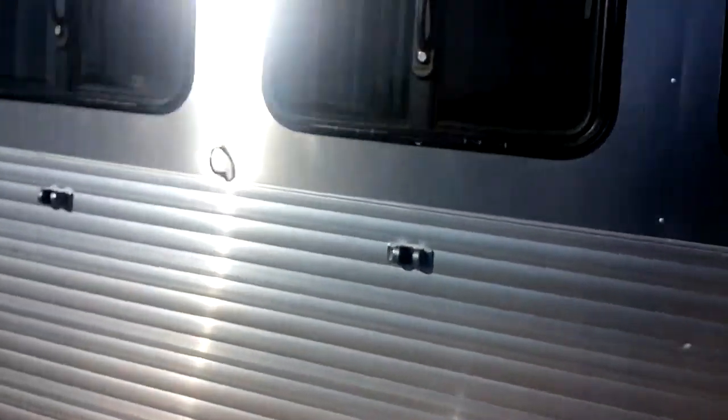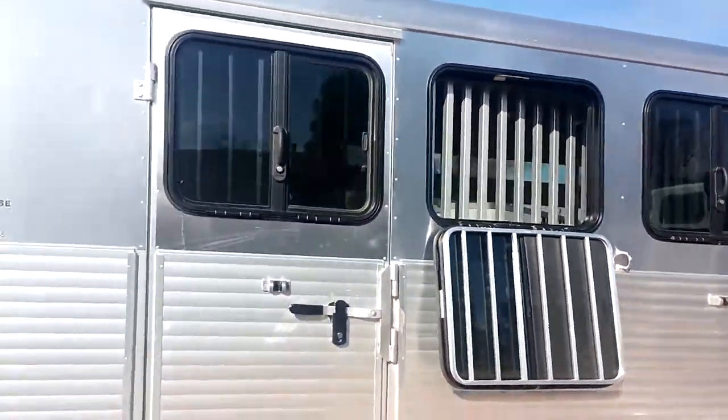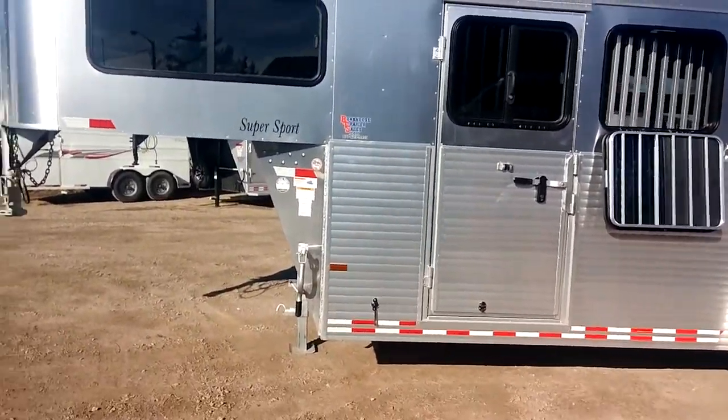Here's this side of the trailer — got some more tie rings out here, the drop-down windows and the jail bars, and the escape door. Give us a call, we'll hook you up with this bad boy. Have a good one!